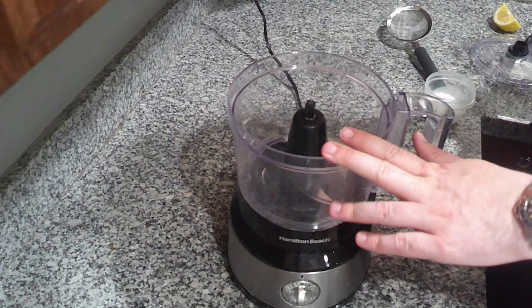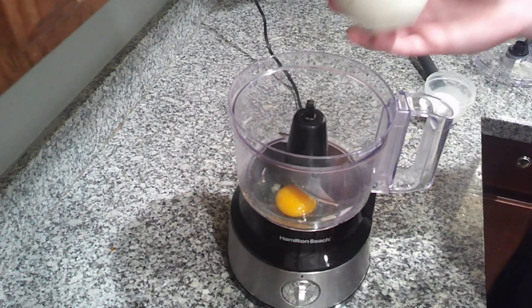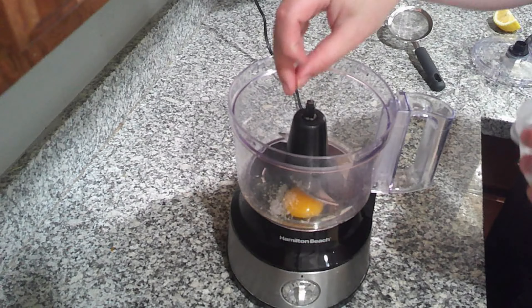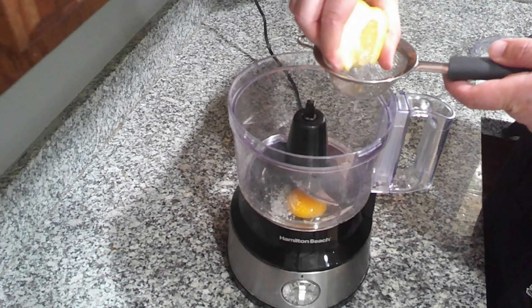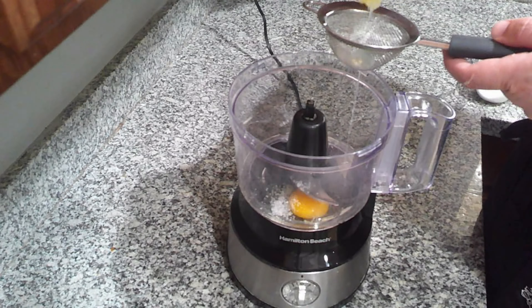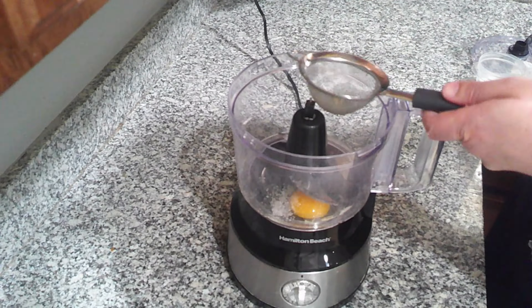In a food processor bowl, you are going to dump your egg, a pinch of salt — about a quarter of a teaspoon — and then about a tablespoon of lemon juice. I'm squeezing it through a sieve so that I don't have to worry about seeds getting in there.